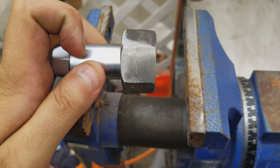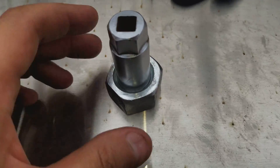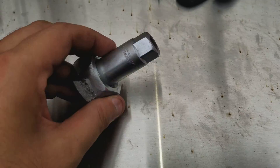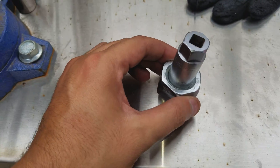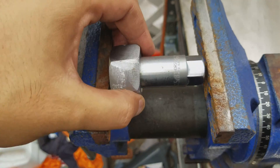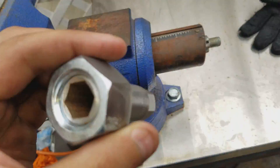So it fit in there nicely and I was able to turn it. The other thing is this is a spark plug socket, and it just so happened — I thought I was going to have to weld — it almost fit in there. So I threw it in the vise and tightened it like heck, and sure enough it fit in there perfectly.